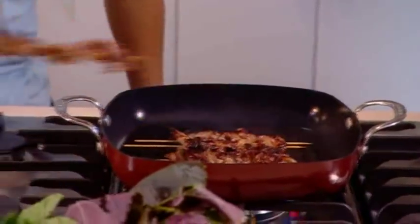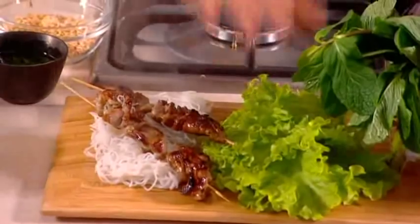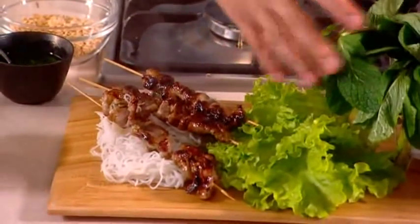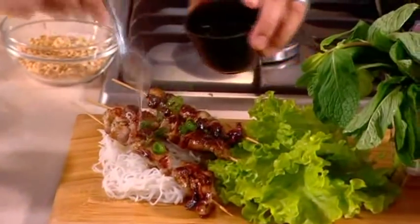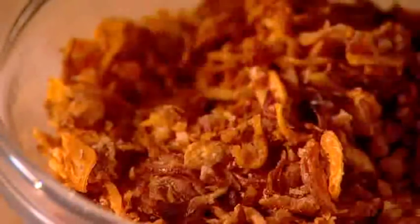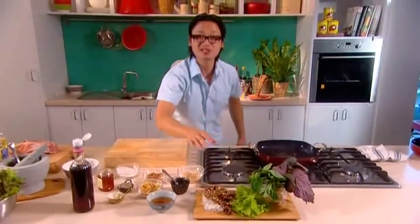To serve this dish, you've got to have a nice long platter in the middle of the table with a fluffy bed of vermicelli noodles, lettuce leaves, perilla leaf, and mint — any type of mint you want. I'm going to garnish this with a bit of shallot oil or spring onion oil, some fried garlic for lots of flavour and texture, some fried shallots for a bit more crunch, and some roasted crushed peanuts.